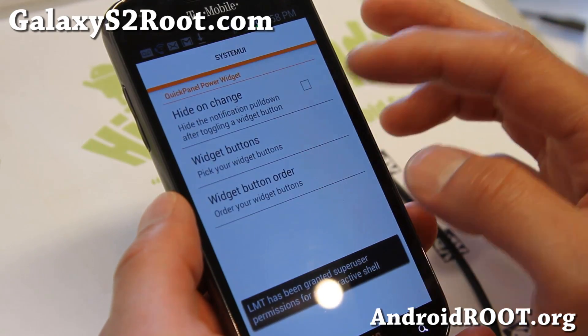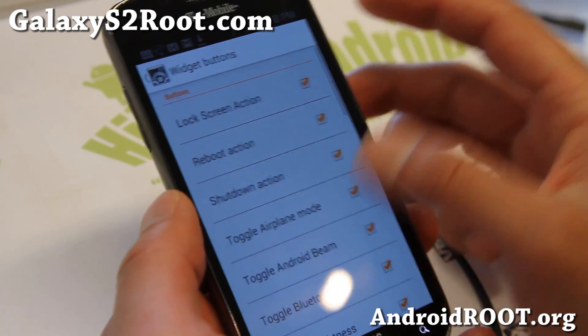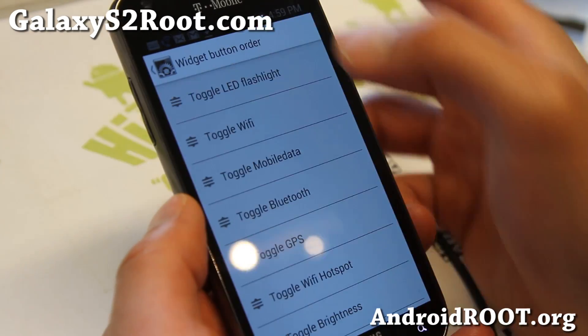Go to Advanced S panel, and you can look at all your buttons here. You can add up to 23 toggles — driving mode, all this stuff — and change the order here.